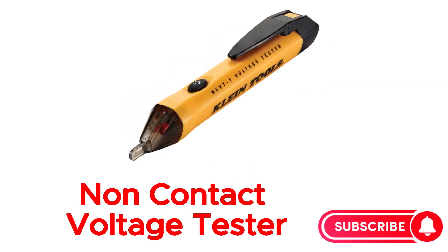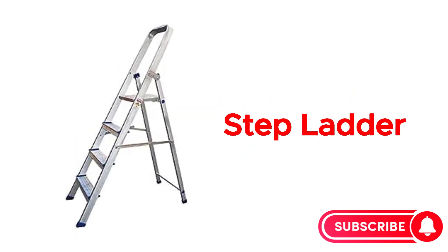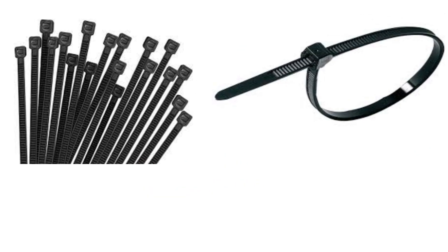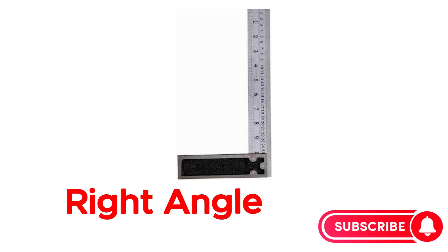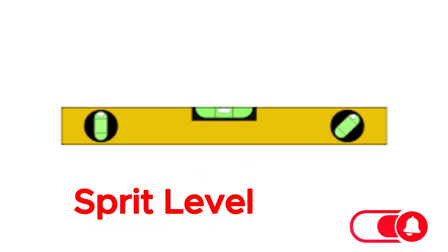Non-contact voltage tester. Step ladder. Cable tie. Chalk line. Right angle.